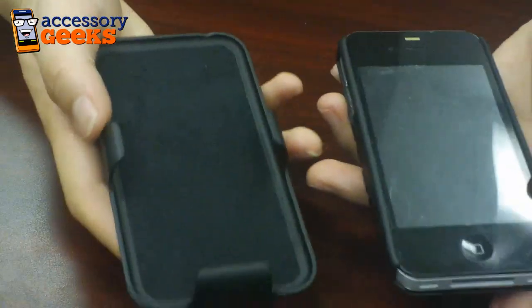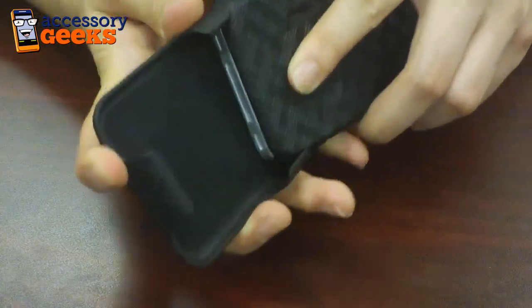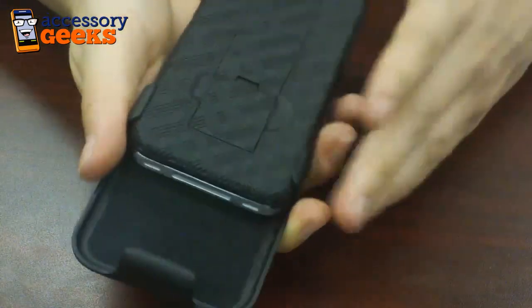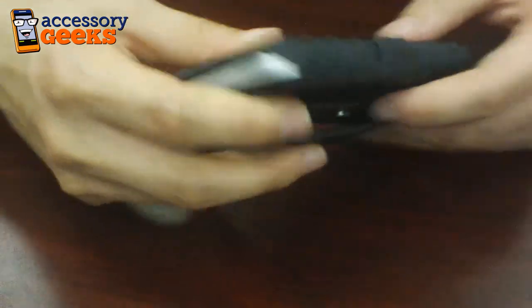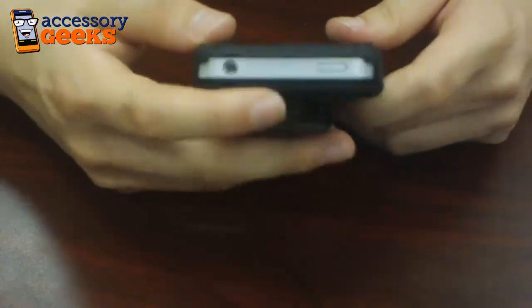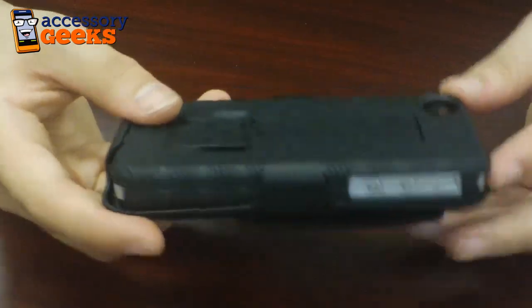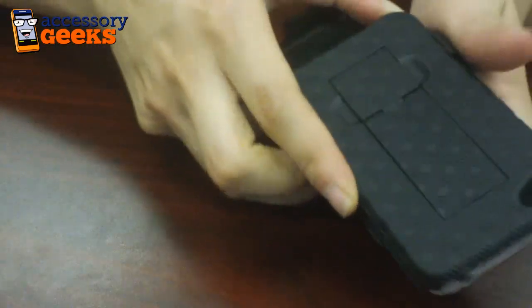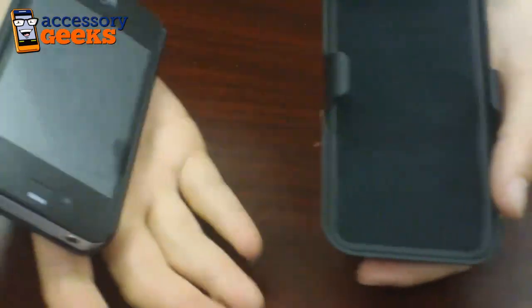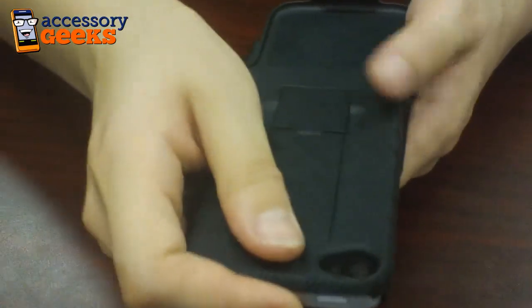Now here's the holster — it's very simple. All you have to do is slide your case into the holster, and as soon as it's in, your case is snug with the holster. As you can see, all the buttons are accessible as I mentioned earlier — the top and the side buttons. But not only that, the front of your screen is protected as well. There's a felt lining the inside of the holster so that your screen can stay safe from smudges, scratches, and any kind of cracks alike.